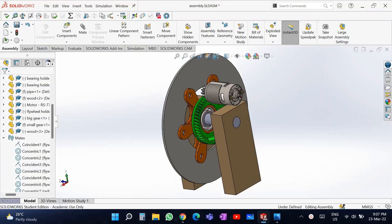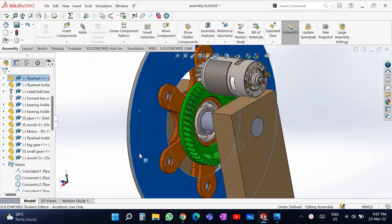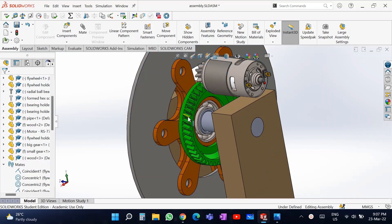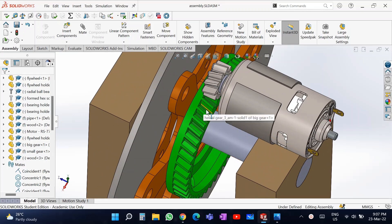This is the CAD model I created for the flywheel mechanical battery. It consists of two wood pieces and a PVC pipe, with a bearing seated on the PVC pipe so it can freely rotate. The green and orange parts are all 3D printed. I used helical gears so that torque is transmitted easily and the noise produced is less.